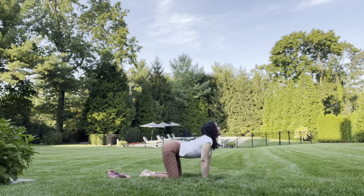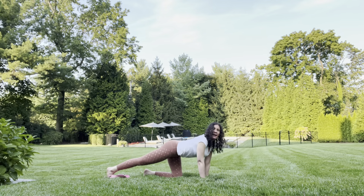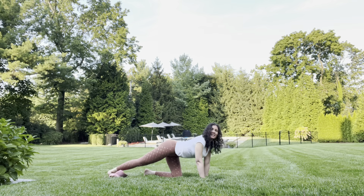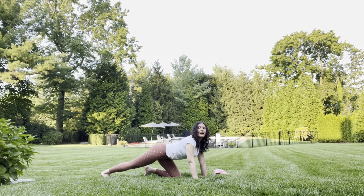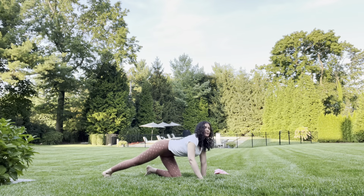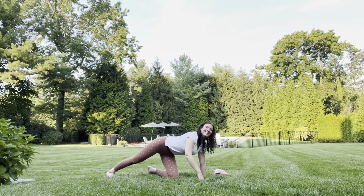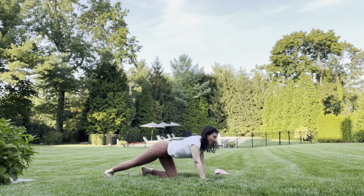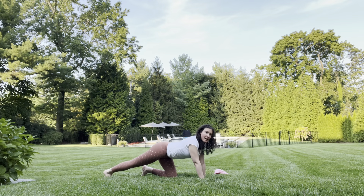When you feel ready, we'll do some regular cat-cows. With a big inhale, bring one of your feet back and we'll get a nice hamstring stretch. I have my toes curled under, and I'm just leaning back on it. While doing this, I'm engaging my core — I fell over, but I'm engaging my core. Believe it or not, that's exercise. We're stretching the back of our leg and building strength in our core.